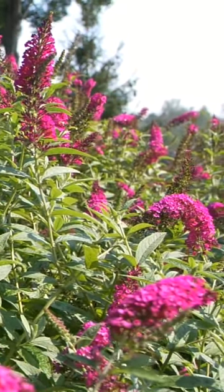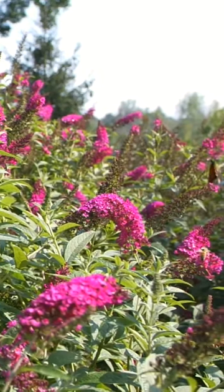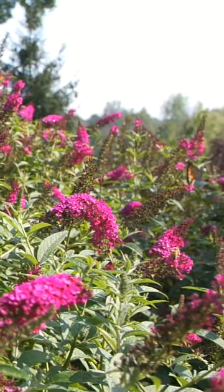For my money, Miss Molly is great, and it blooms basically from mid-June clear up until frost without stopping — doesn't need deadheading.